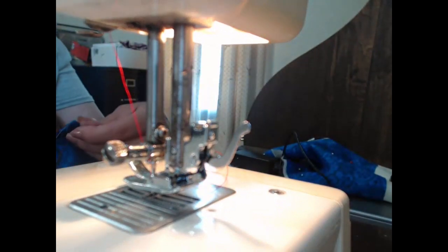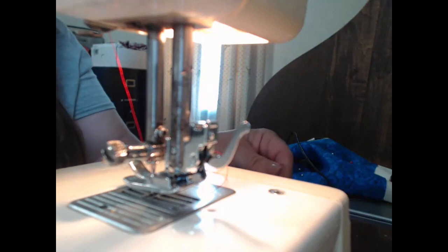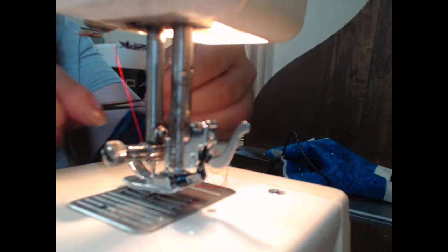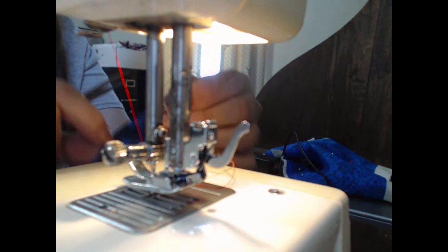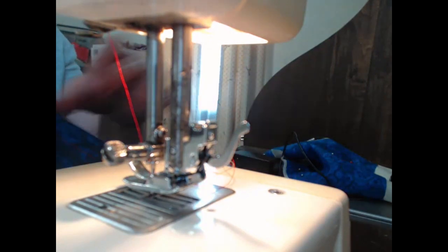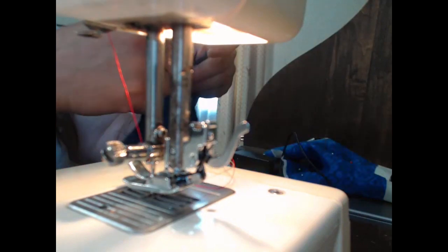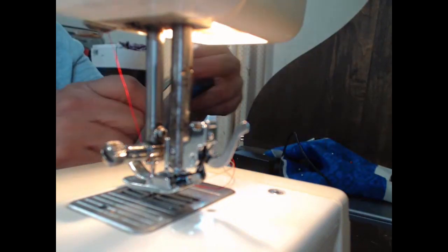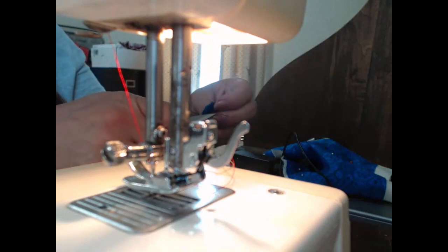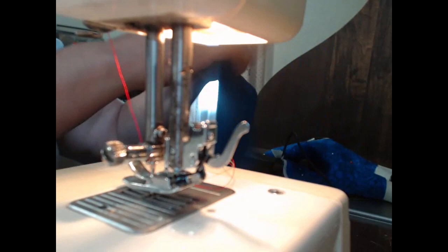Now we're going to trim off all our threads and go back over to the table and I'll show you what you've got.